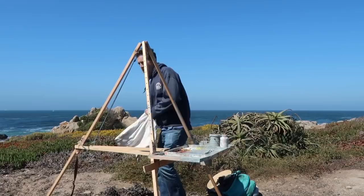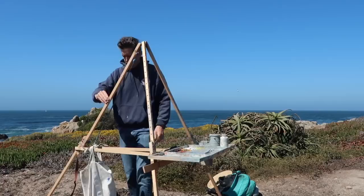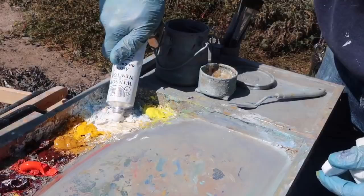This is the moment you've been waiting for — we've got the Winsor & Newton Artists Oil Color. We're going to try it out. It looks nice and creamy, no oil separation. Let's give it a go.